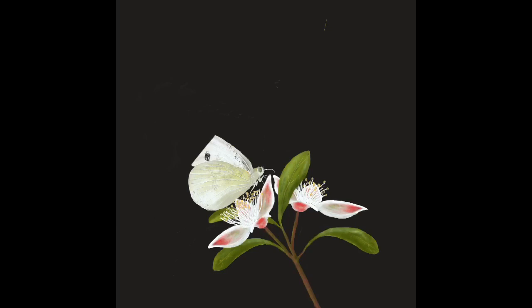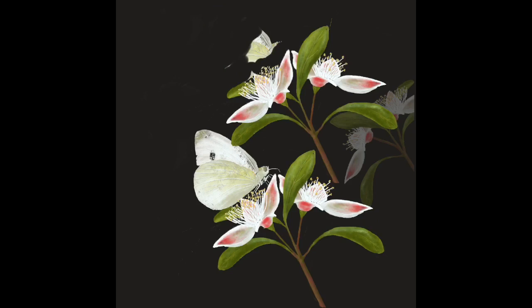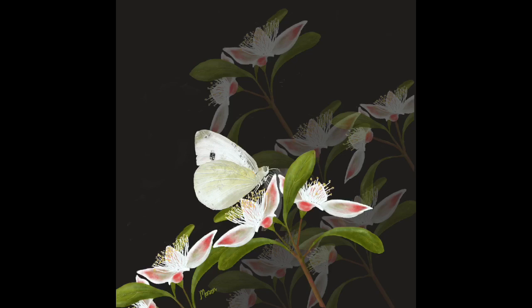Next I get some more flowers — I erase the butterfly off one of the layers and then copy and paste just the flower part into other parts of the image. I distort them a little bit, flip them where I want to, and reduce the opacity, which gives me a bunch of flowers with the front bunch highlighted and the butterfly on top.